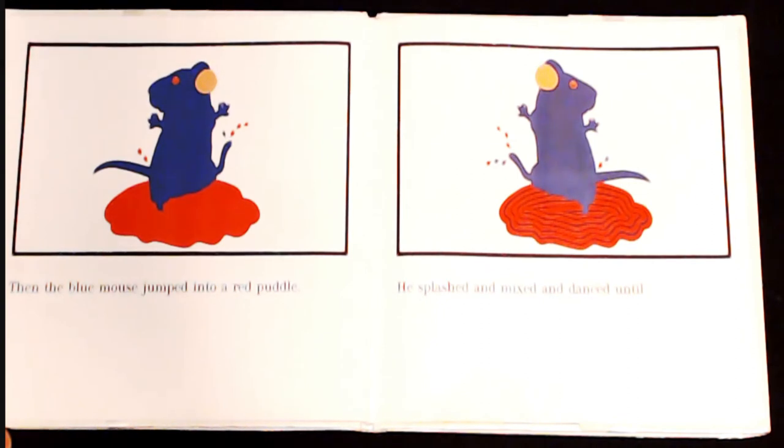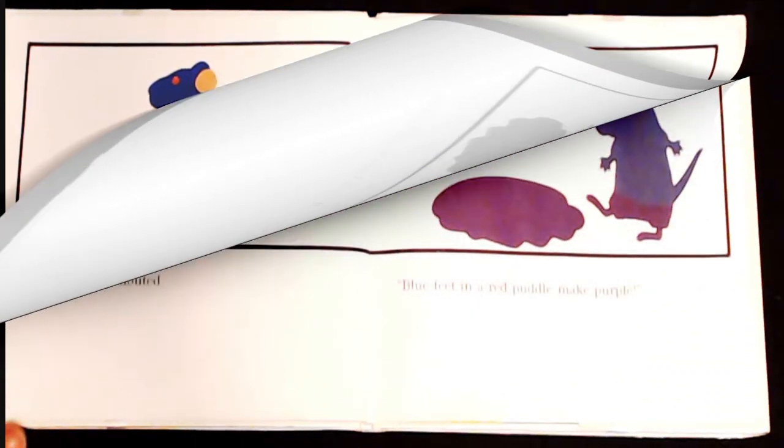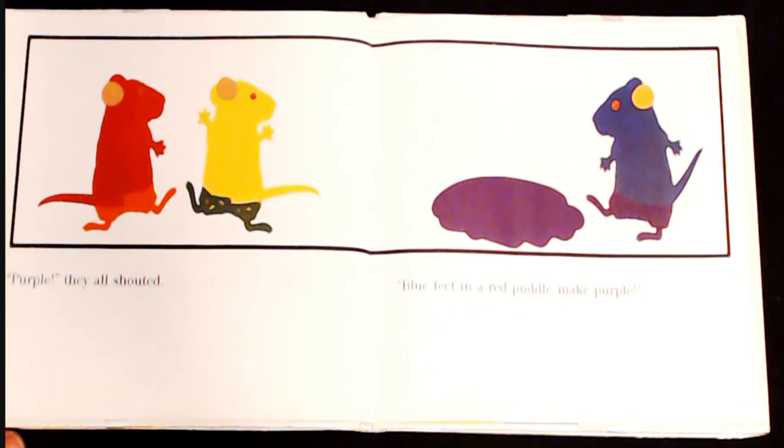Then the blue mouse jumped into a red puddle. He splashed and mixed and danced until... "Purple!" they all shouted. "Blue feet and a red puddle make purple."